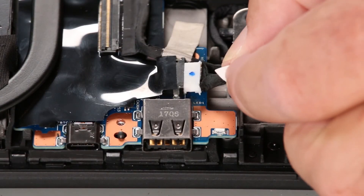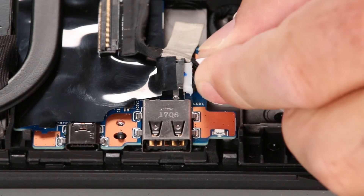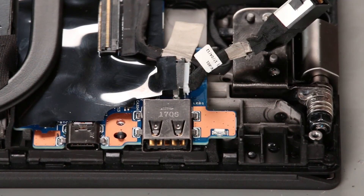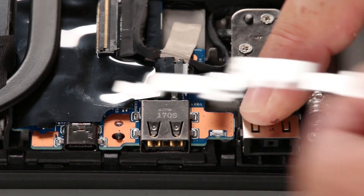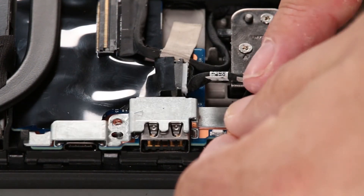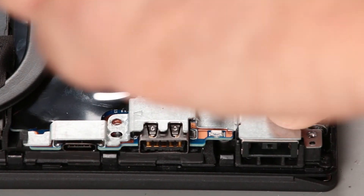Connect the DC-IN cable to the system board. Place the power connector into position on the chassis and then cover it with the bracket. Install two screws.